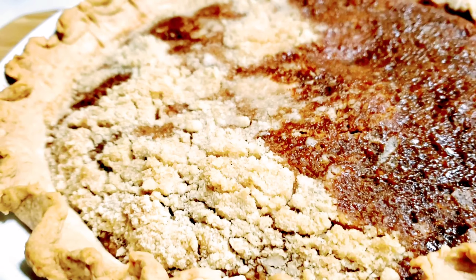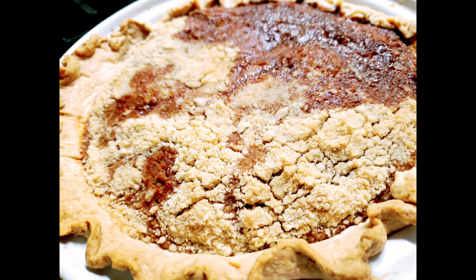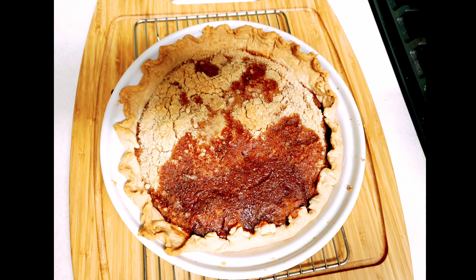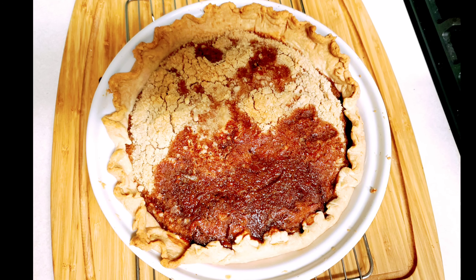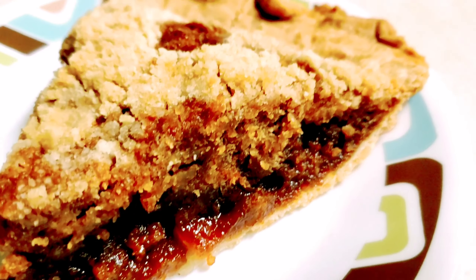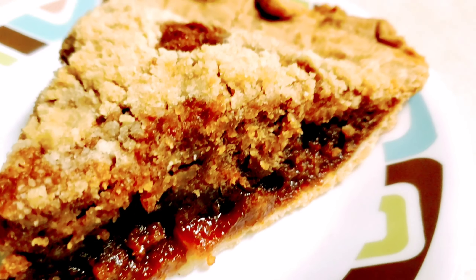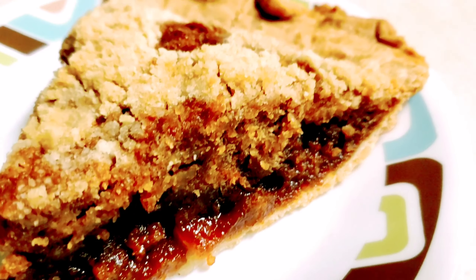Bake this in a 400-degree oven for 10 minutes, then bring the temperature down to 350 and cook it for 45 to 50 more minutes. This smells awesome while it's baking. You can serve it warm or cold, and you can add a little whipped cream on top. This recipe uses half corn syrup and half molasses, so the molasses is tamed down a bit. It does taste good with coffee. Thanks for watching.